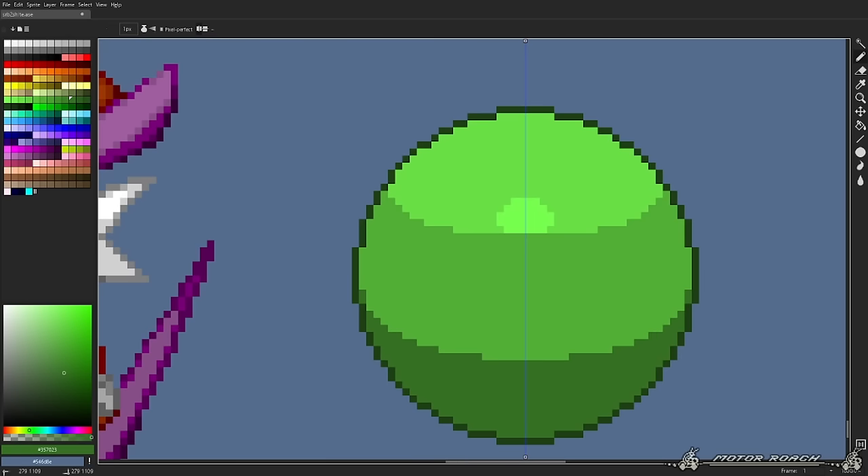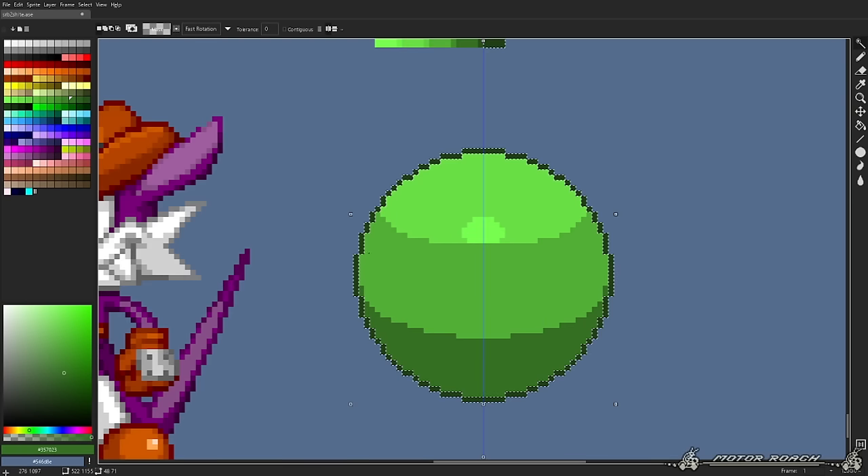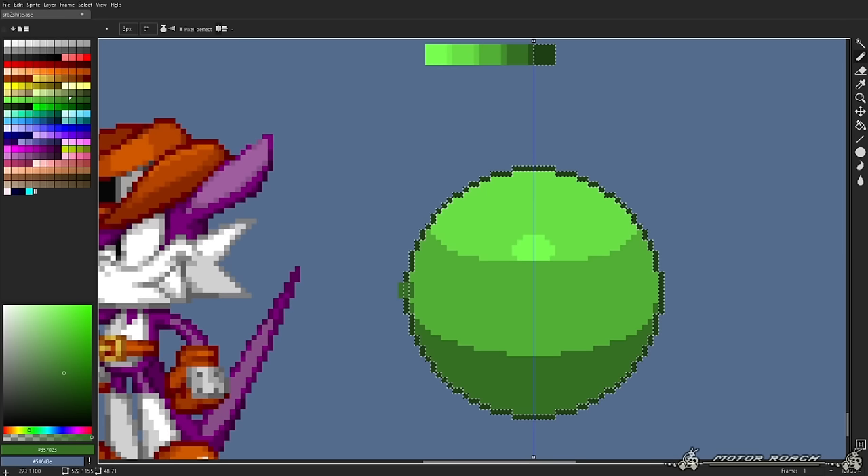We made our sphere. It doesn't look SRB2 style yet. The color of the outline usually changes when closer to lighter or darker areas — it looks fine on the bottom but out of place on the top. What we're gonna do is make the outline lighter for the top of the sphere, like this.